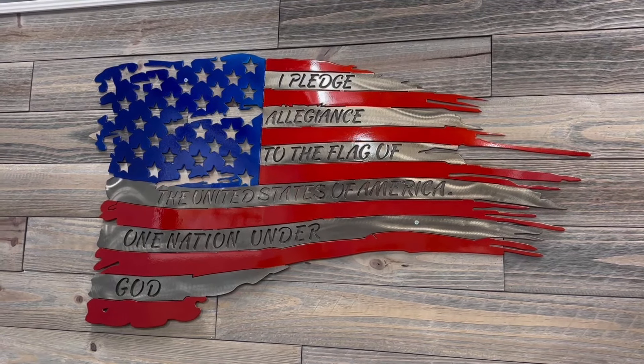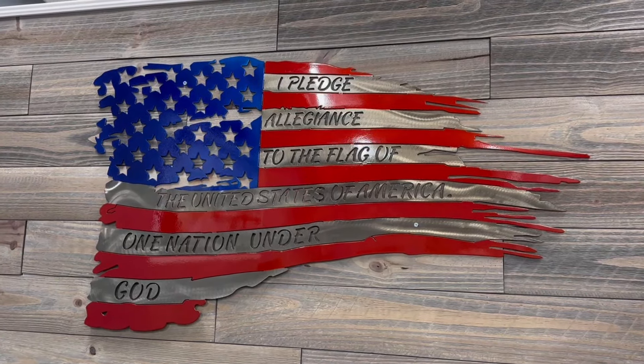Hello everyone! In today's video, I'm excited to do something we haven't done in quite a while. We are going to do an unboxing — and not just any unboxing of random run-of-the-mill bullion that you see over and over again — but we're going to be unboxing a brand new product.